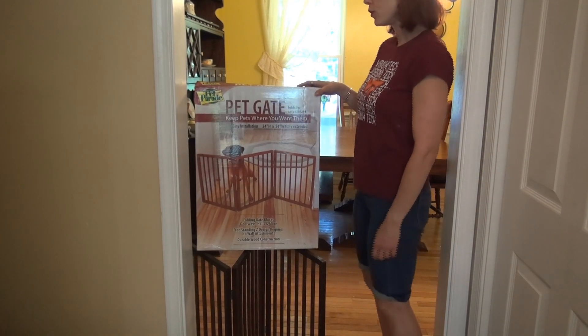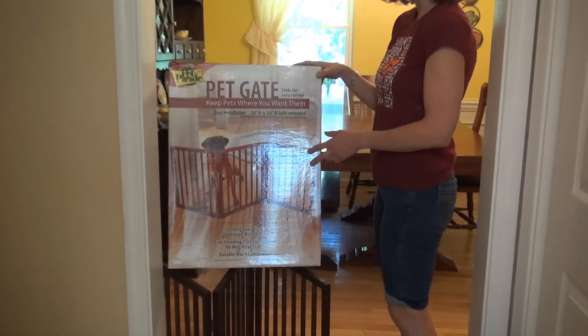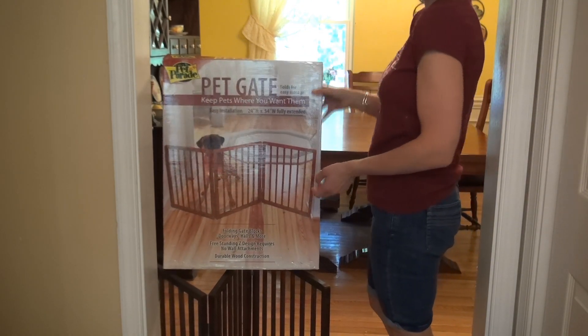This is a review of the Pet Parade pet gate — keeps pets where you want them. We've had this gate about a month now. We wanted to use it before we did a review to see how we liked it.